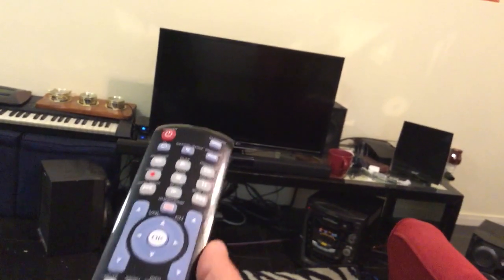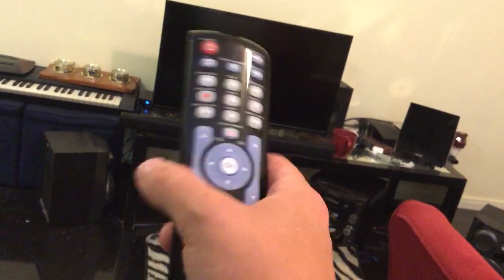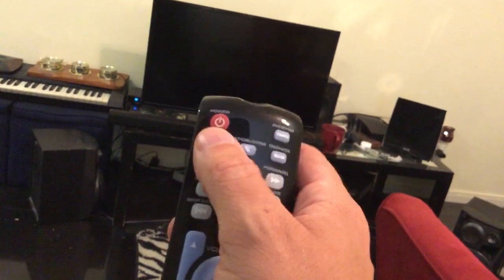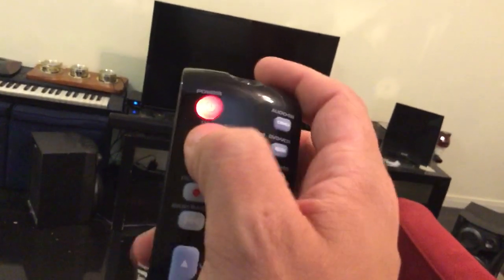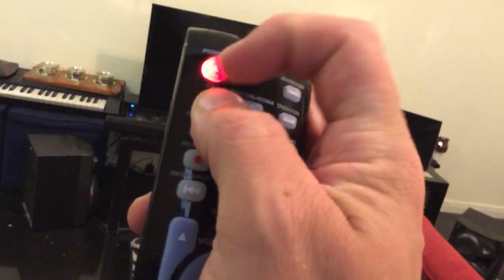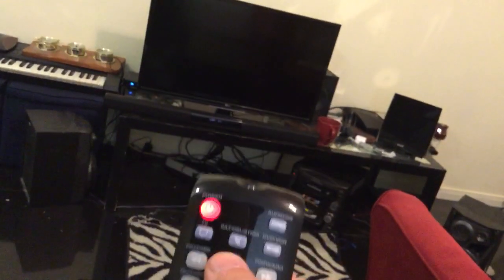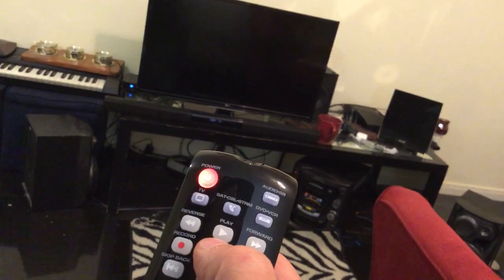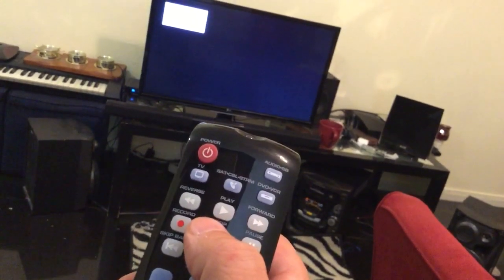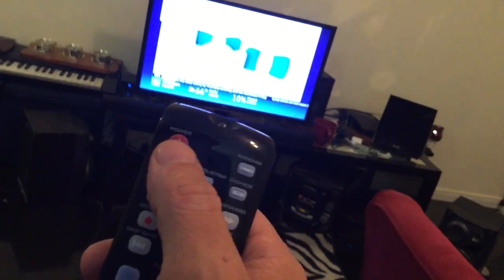I'm going to show you how to program a RCA remote you can buy at Walmart or any electronic store. I'm about to program the TV in my room. What you do is hold down the TV button and the power button until it's a solid light, then push the play button, and the remote will search for the code for the TV.